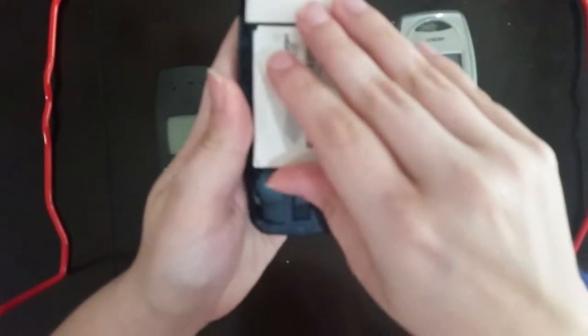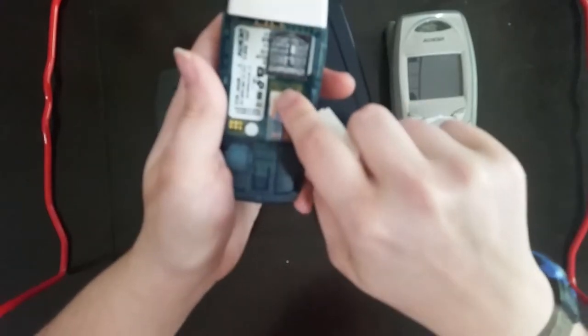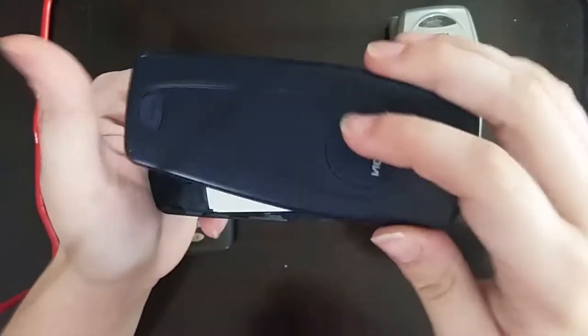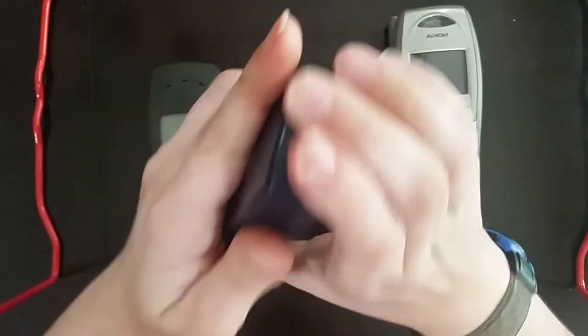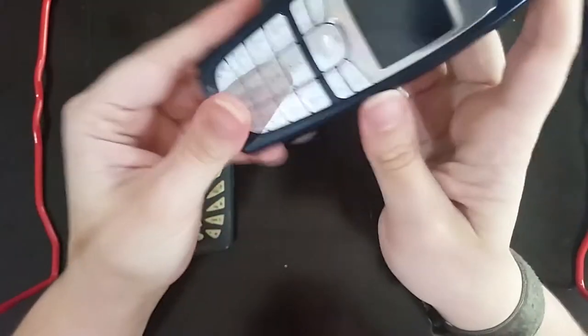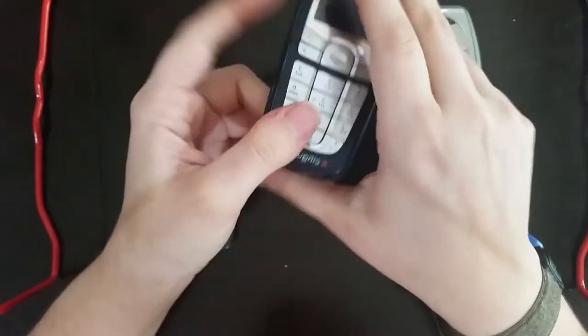Something else you might find familiar about this phone is the Singular SIM card. This phone is definitely GSM. It can probably still be used on AT&T, since AT&T bought out Singular in the mid-2000s. So if you want to use an old phone like this, it's best to go with the GSM variant. It's more likely to work on modern carriers. I'll talk more about the carriers later on.